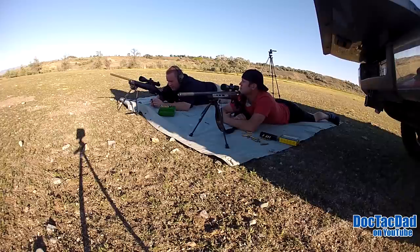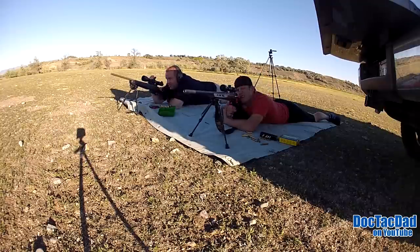So we're at 500 yards exactly. I need to come up — let's see, 500 yards — 11 and a half MOA. Okay, 11 and a half.